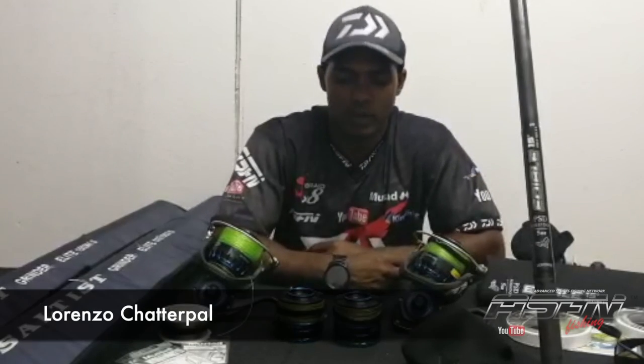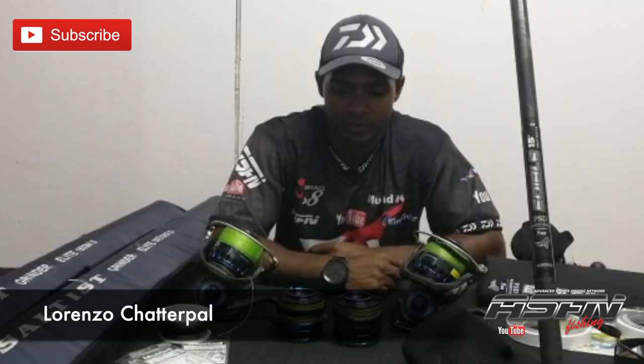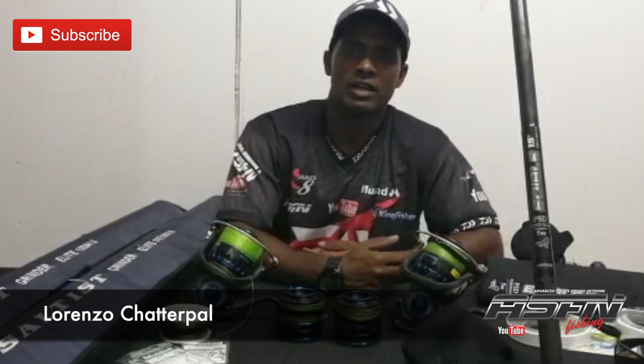Welcome to ASFN's lockdown edition. Before I go on, I just want to say well done to our fellow anglers — we've been complying with the rules and regulations set out for us. The more we comply, hopefully we get back onto the beach.